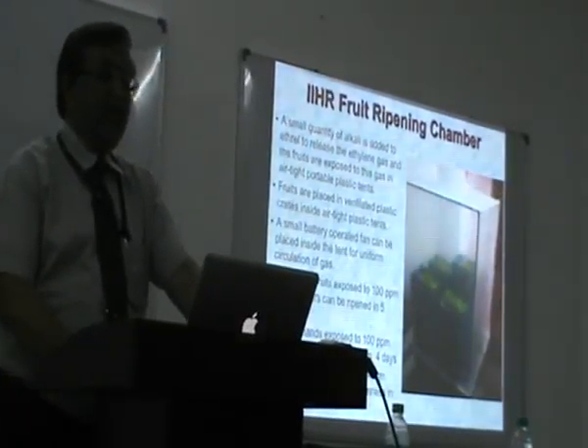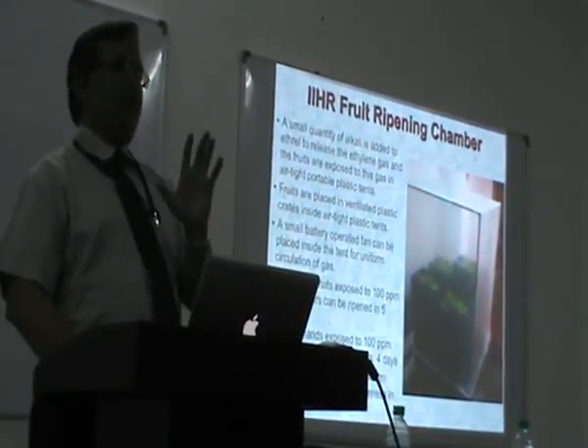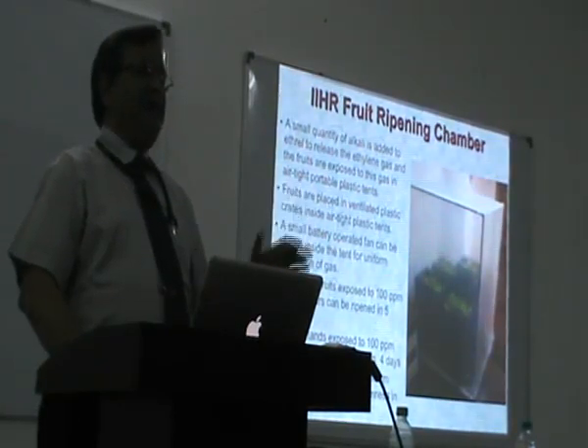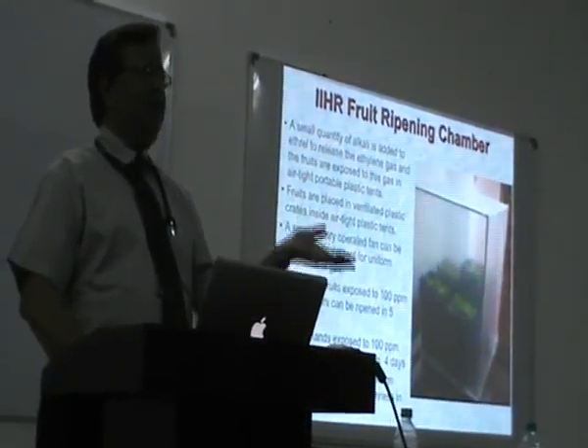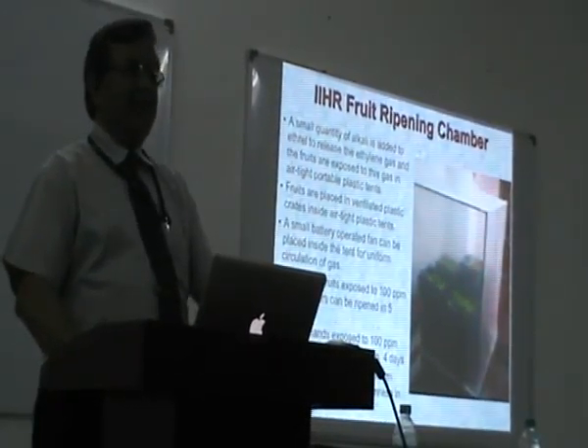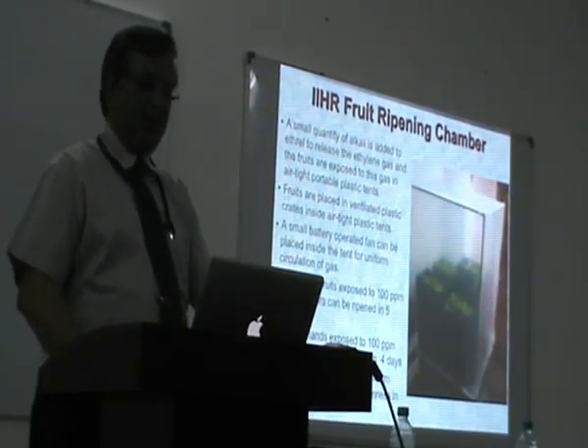Then this is artificial ripening of fruit. The fruits need to be ripened, and nowadays what they are using is carbide and things like that, which is not good for health. The alternative is ethylene gas in a very simple structure.